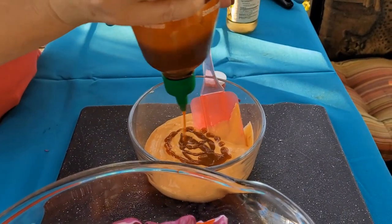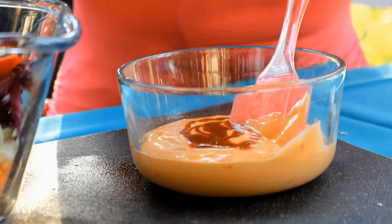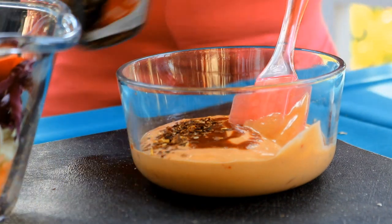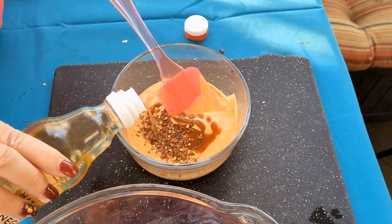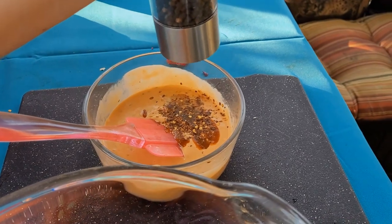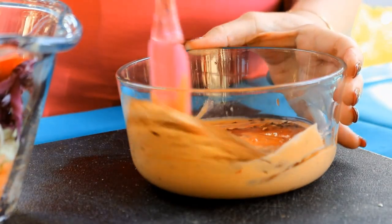I'm going to put a cup of Thousand Island dressing in my bowl, then some sriracha — I'll do this to taste. I like things a little bit spicy, so I'll put in a little bit more. I'm also going to add some red pepper flakes to taste, some rice vinegar to taste, and then some black pepper. I'll take this dressing and pour it into the slaw.